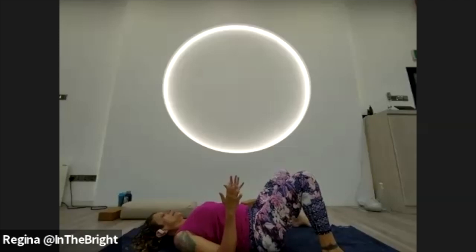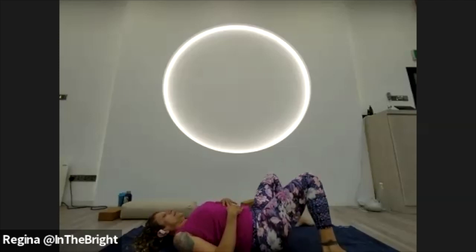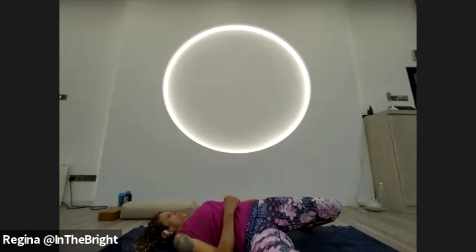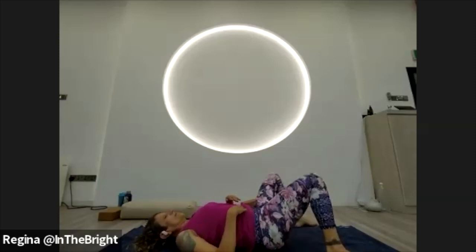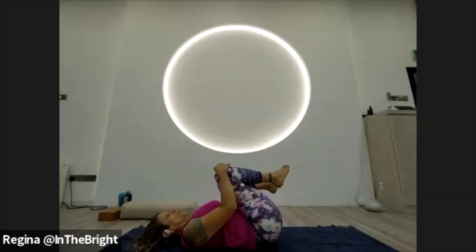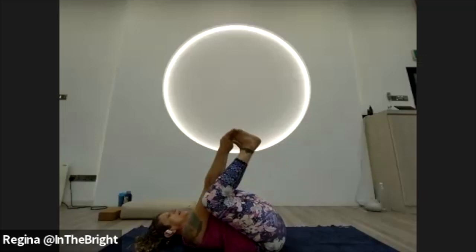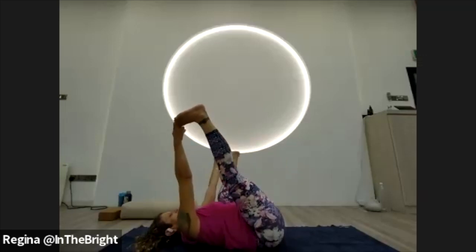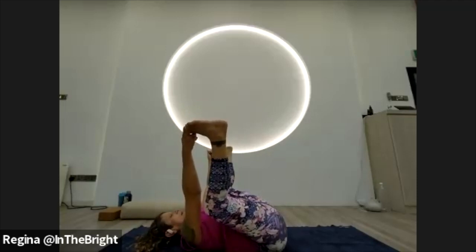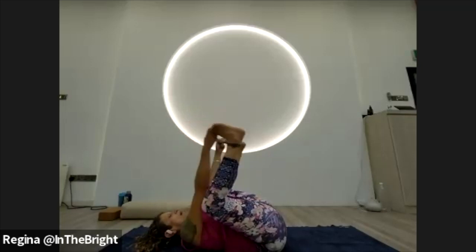Take the feet out as wide as the mat, let the knees come to one side — windshield-wipe — then inhale them up to center and let the knees come over to the other side. Come back into fetal pose, rock and roll, let the low back relax on the mat. Maybe take a little happy baby — yogi's choice: stay in fetal pose or come into happy baby with the tailbone even lifted more. Find a couple breaths here, then bring everything back to center.